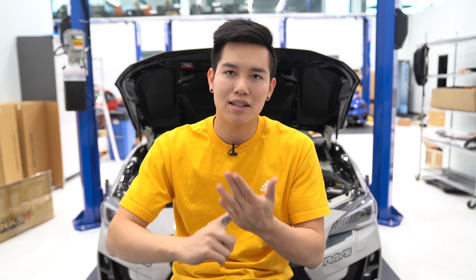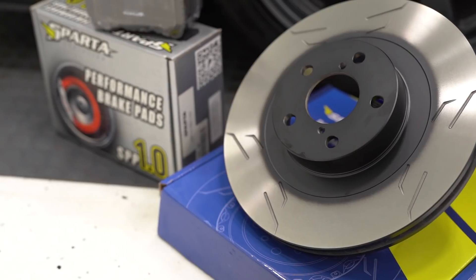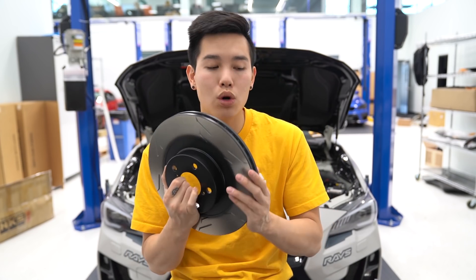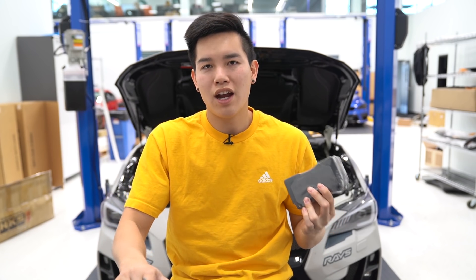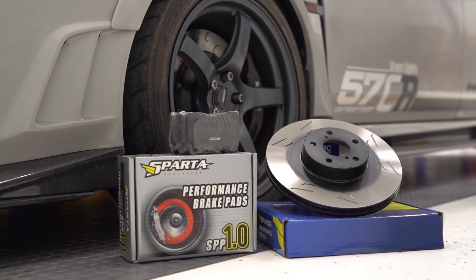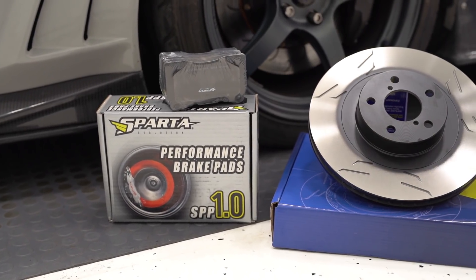We've got a new lineup of products from Sparta Evolution this month. They make everything from big brake kits to replacement pads, rotors, lines, and fluid. This month we've got their pad and rotor kits for the 2015 and 2017 STI that include their one-piece slotted rotors as well as the SPP1 brakes, which are an OEM Plus upgrade over your stock pads. They're going to have a little bit better bite, but you still get those long-lasting characteristics with low dusting and low noise.